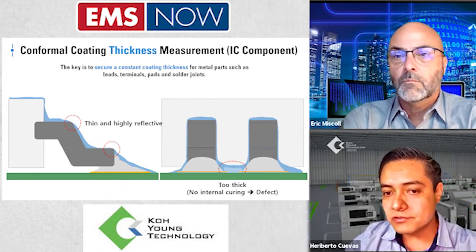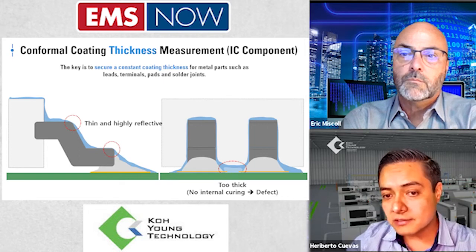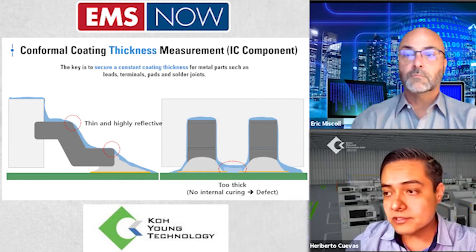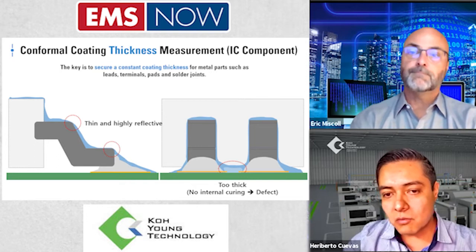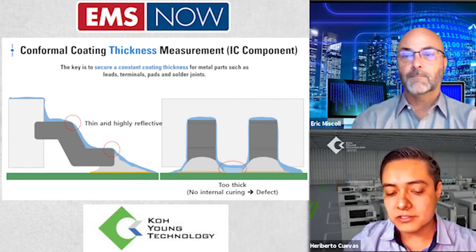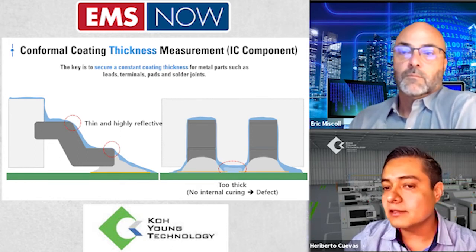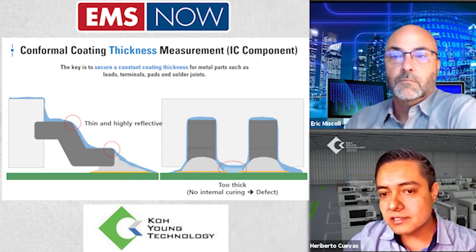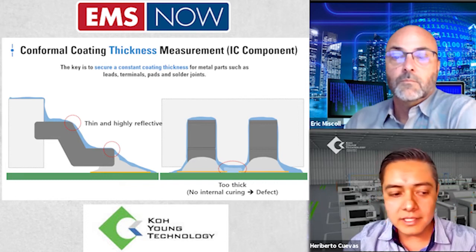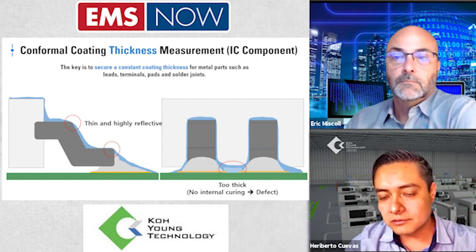Combining two machines — one before and one after — covers both stages. How does the machine make this possible? Basically by using the refractive index teaching tool. The viscosity and shininess of the material will be different before versus after the curing process. Using this teaching tool, the machine will know whether it's before or after the curing process. All we need to do is click this tool, learn the value, and continue with inspection.